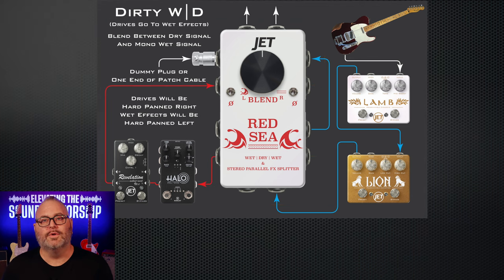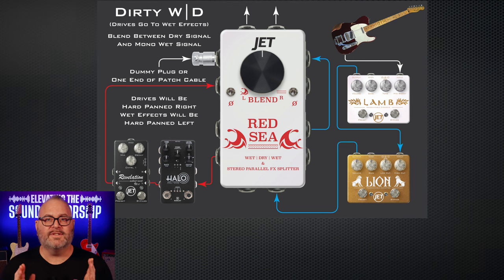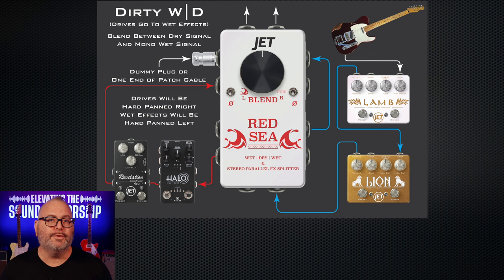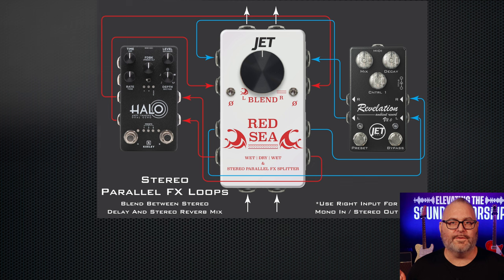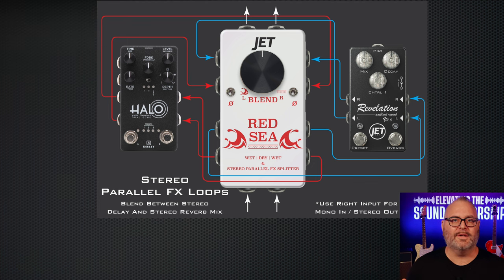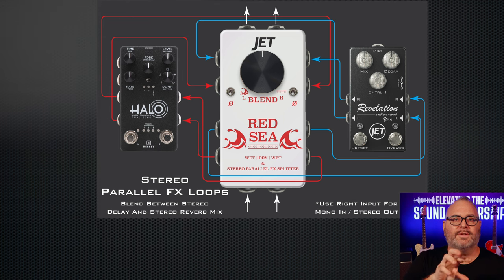It can also do the traditional wet-dry where it separates your wet and dry, and you can send that to two separate amps or two separate signals to the front of the house. Another cool feature is stereo parallel effects loops — you can run your stereo reverbs and stereo delays in parallel, with the blend knob controlling the amount of delay or reverb mix.